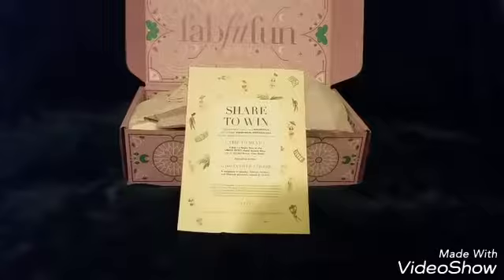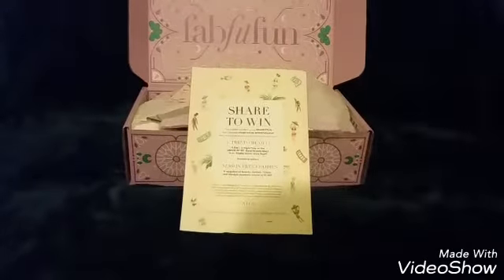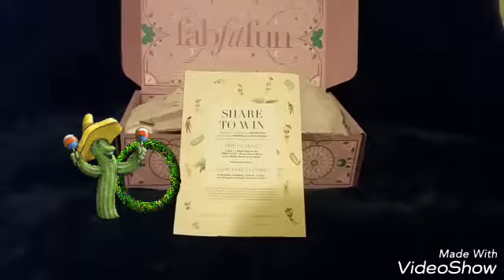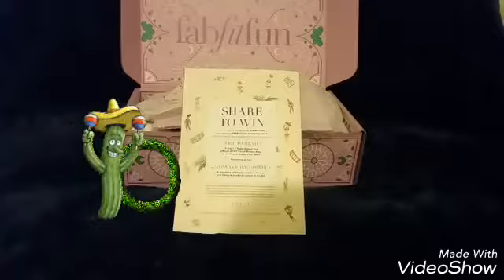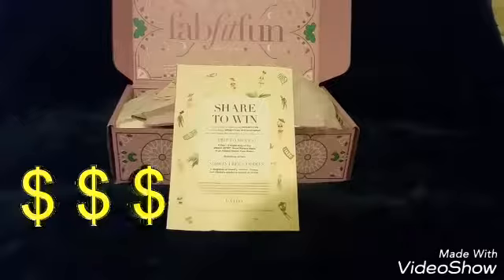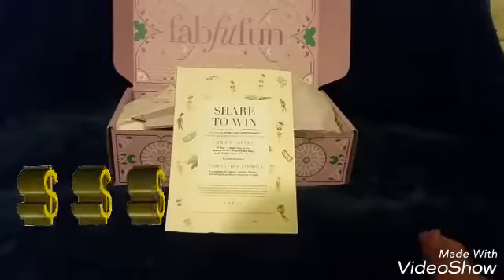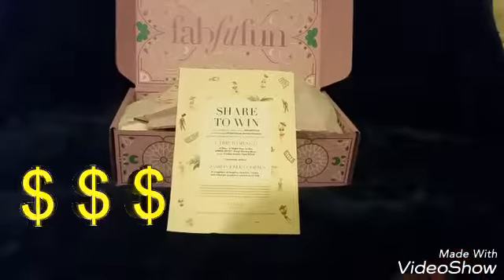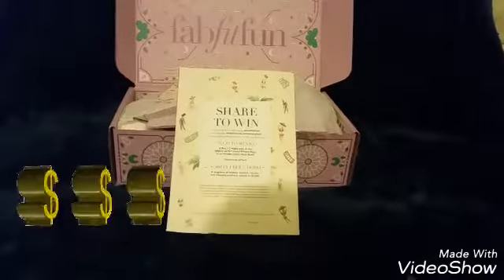It's a trip for two, four days and three nights to Mexico — woo hoo! I love to go to Mexico, I've never been there, so that'd be really exciting. And there's a thousand dollars in free goodies. Wow, you know this box is around $200 to $350, so imagine how much you're going to get for a thousand dollars. That's crazy.